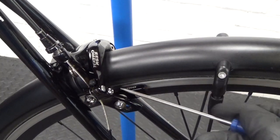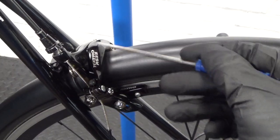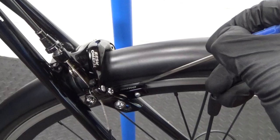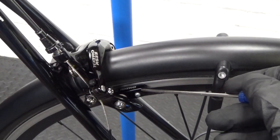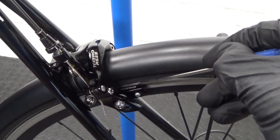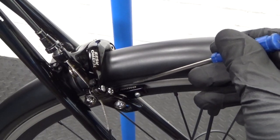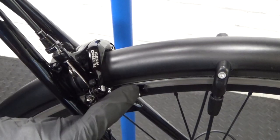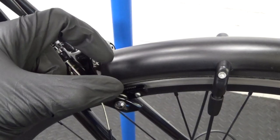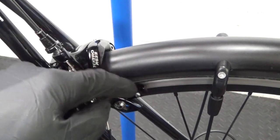Here we have the caliper I'm demonstrating on. It's the same principle for a lot of brake calipers — might be slightly different in the way some things operate, but it's basically the same for any dual pivot caliper. This is using Shimano or SRAM brake blocks, and they fit various calipers, so it doesn't matter if it's not a Shimano caliper — it still uses the same style brake block.